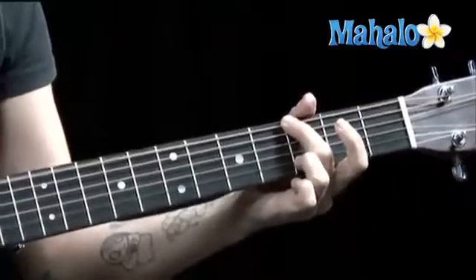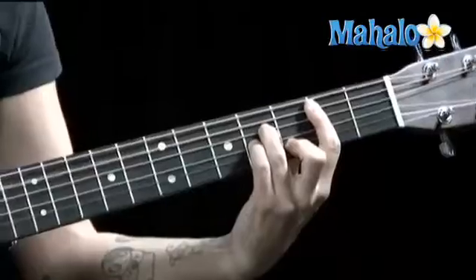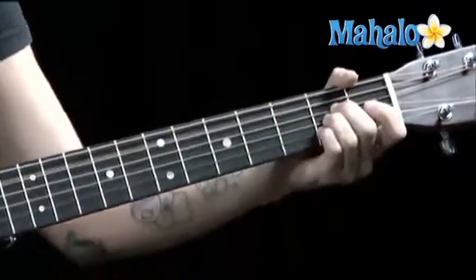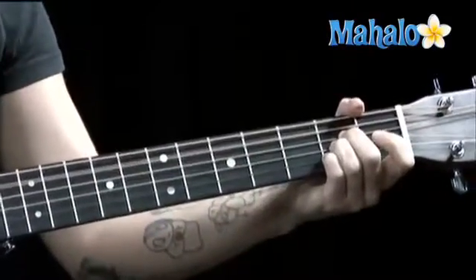G, A, B minor. Hang out on B minor. One, two, three, and go to A. Pick that first string.